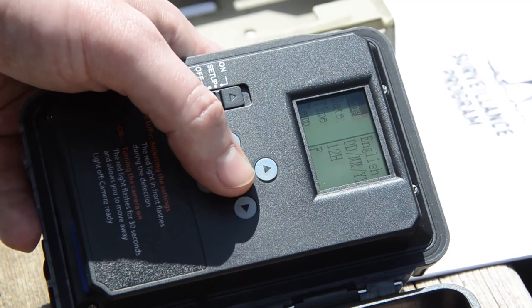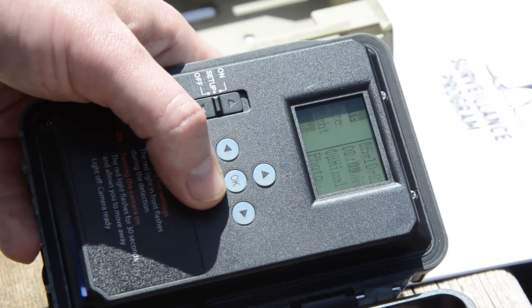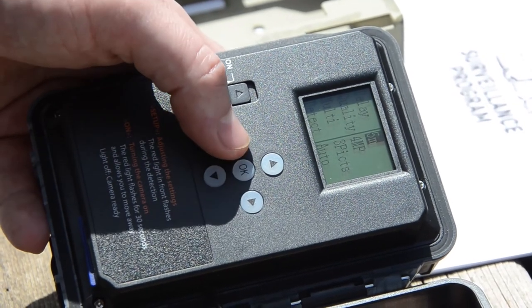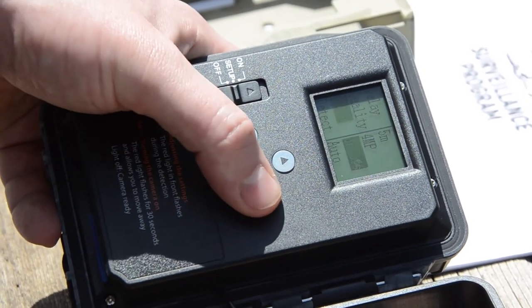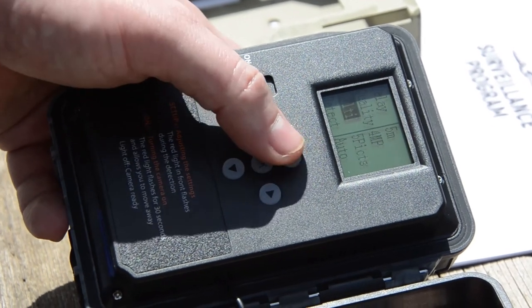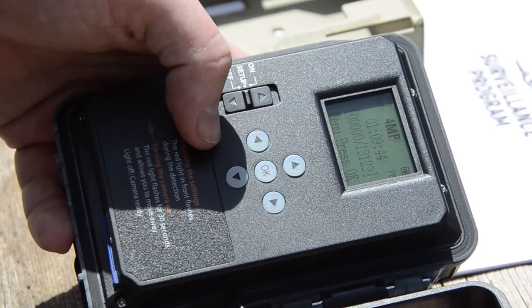Next, set the correct date and time on the camera. Once this is completed, ensure the camera settings are set to 5 minute delays with 5 pictures taken during each trigger. If you're unsure how to achieve this, refer to the enclosed manual for your camera model. Leave all other settings on their default.